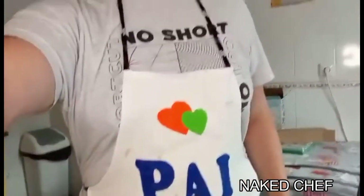Hi guys, it's the Naked Chef. I hope you are all well. Today I will prepare — or try to recreate — another dish from the Titanic menu: the 1912 Chicken à la Maryland. I hope you like my new apron; it's from my son. So we have here chicken breast, salt, and pepper.